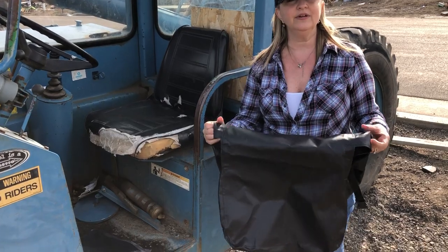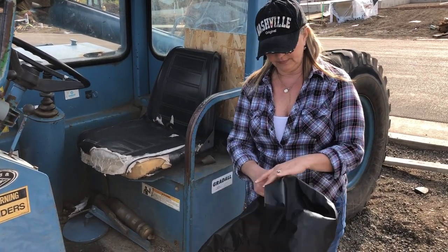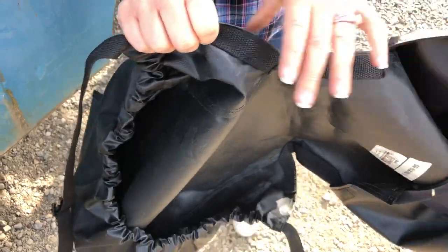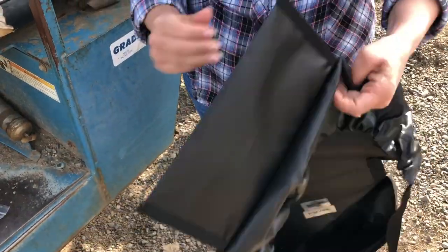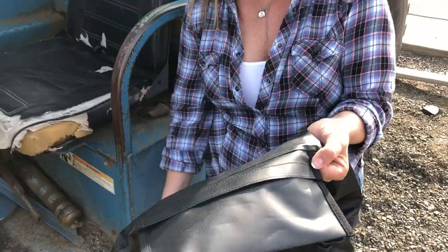They're made right here in the USA, and I can show you now how to put it on. First of all, they've got this heavy duty reinforced stitching so they're very well made and they're gonna last a long time. It's got a reinforced sewn-in shock cord to keep it on the seat, and we've added this convenient storage pocket for your personal items — your phone, your wallet, your keys.